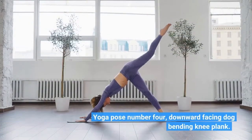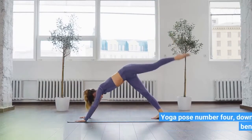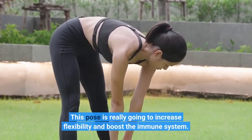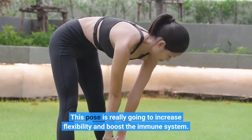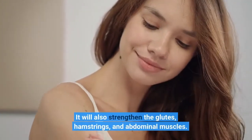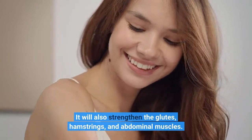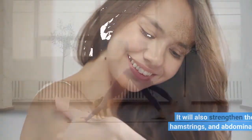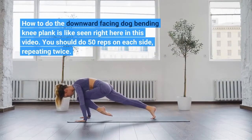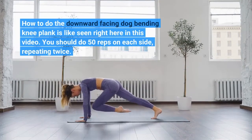Yoga Pose Number 4: Downward Facing Dog Bending Knee Plank. This pose is really going to increase flexibility and boost the immune system. It will also strengthen the glutes, hamstrings, and abdominal muscles. How to do the Downward Facing Dog Bending Knee Plank is like seen right here in this video. You should do 50 reps on each side, repeating twice.